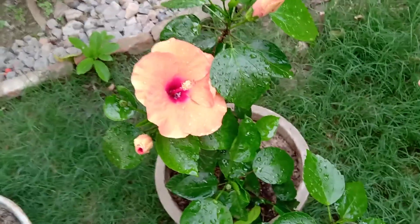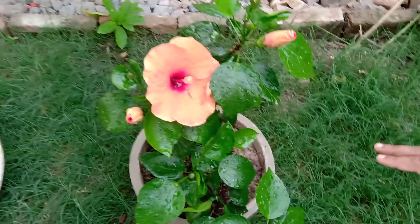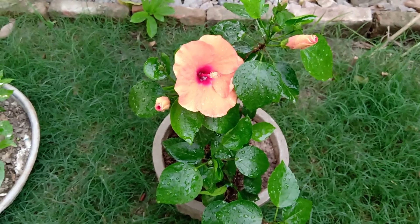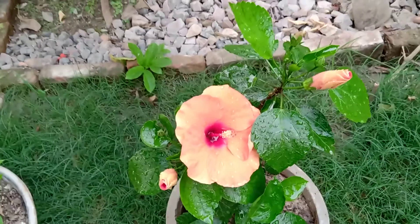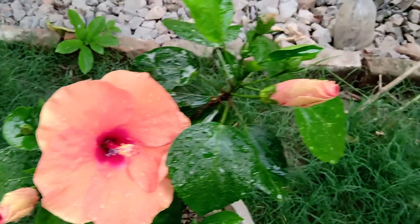If you want to plant this hibiscus, you need to use normal garden soil: 50% garden soil, 30% vermicompost, and 10 to 20% sand. That will be a perfect mixture for this plant, and it will grow well with that combination of those three things.